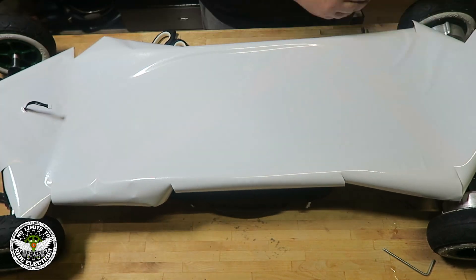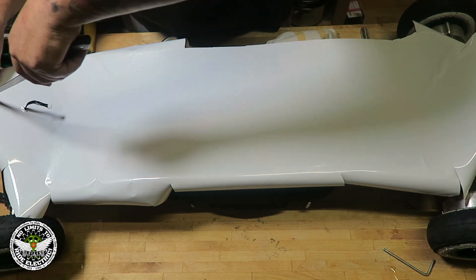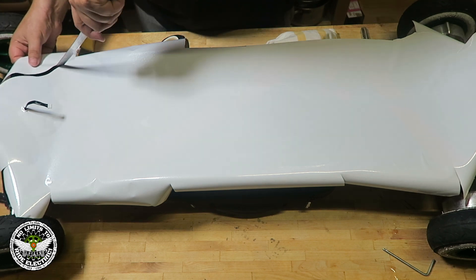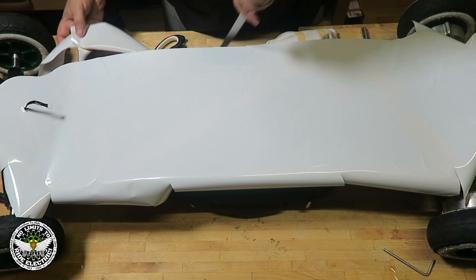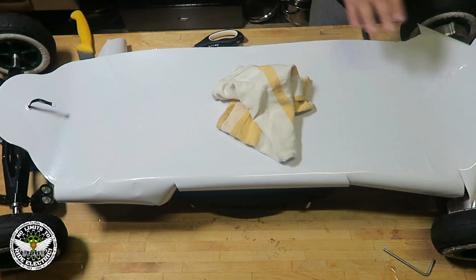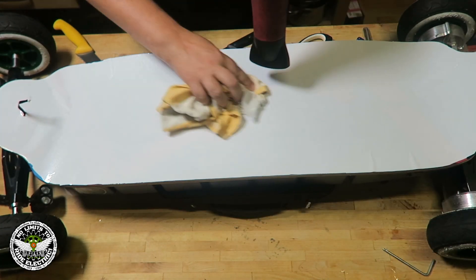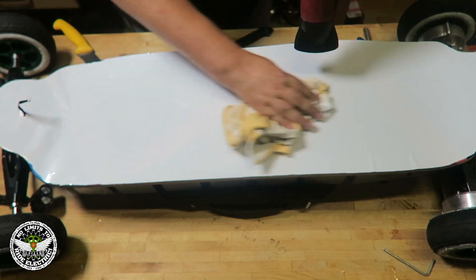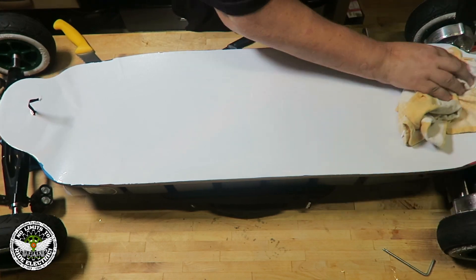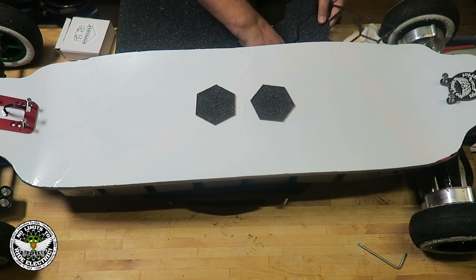I cut it with a fish knife — that's from my work — and believe it or not, it goes through like butter. When you're finished, you can use a hair dryer to remove all the water. Don't forget that after everything is finished you have to leave it 24 hours so the glue sets perfectly.